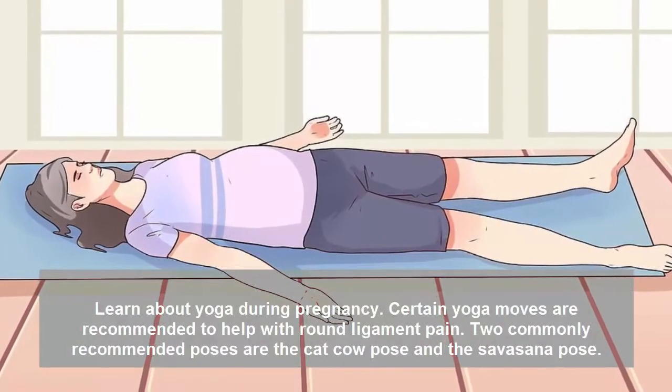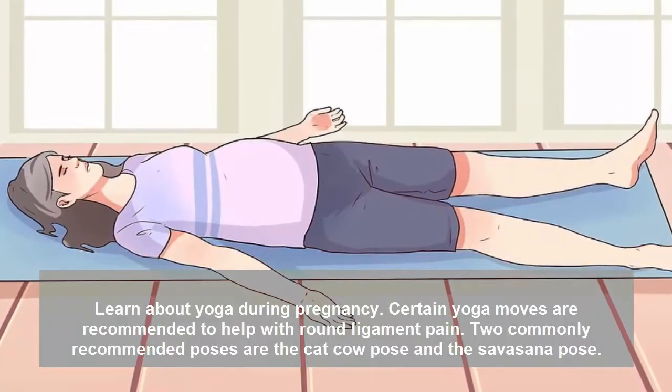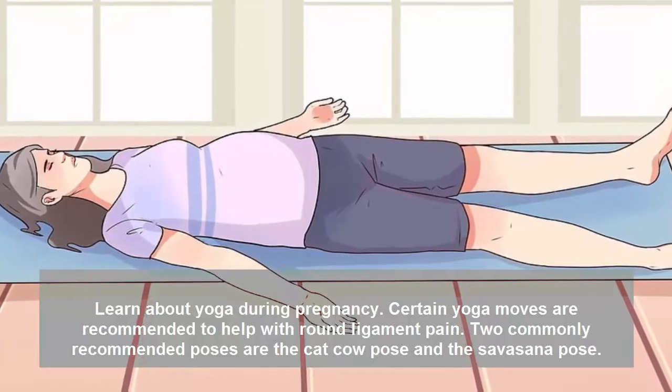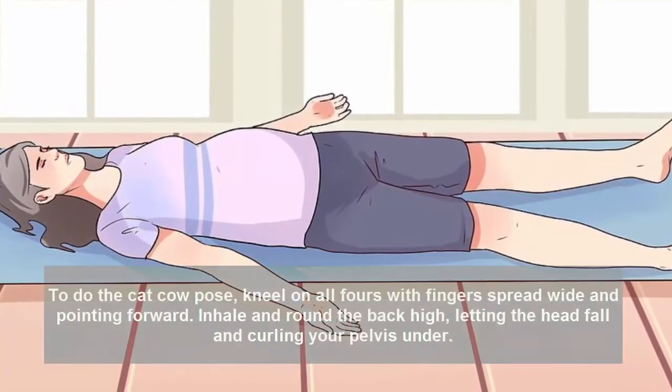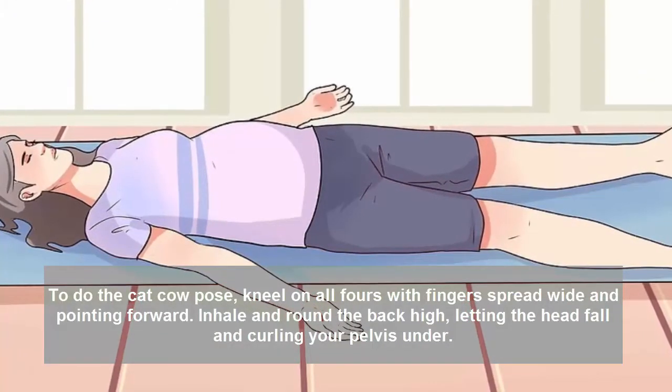Certain yoga moves are recommended to help with round ligament pain. Two commonly recommended poses are the cat-cow pose and the savasana pose. To do the cat-cow pose, kneel on all fours with fingers spread wide and pointing forward.